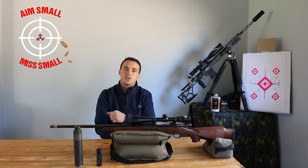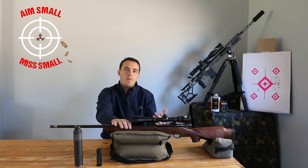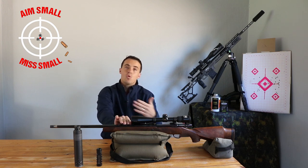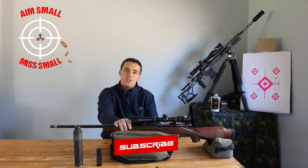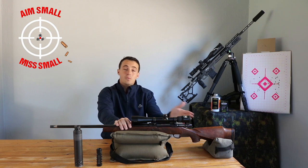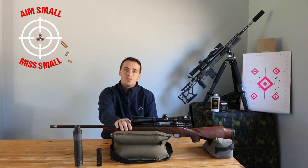For this hunting rifle, one MOA at 100 yards is exactly what we need — we don't need anything better. But because I do precision shooting, I really want to get it as small as possible. Stay tuned for the next step where we'll do the seating depth test, confirm the data we got here, and shoot a grouping to see how small we can get it. I hope you enjoyed this video — if you liked it, please subscribe to the channel. Thanks for watching, we'll see you again. Cheers.